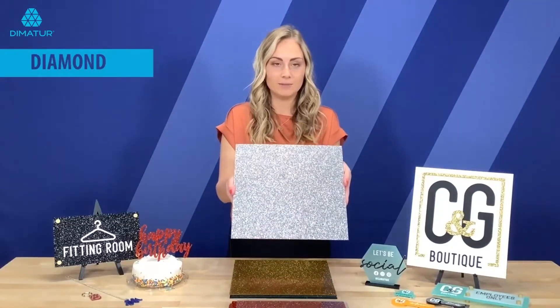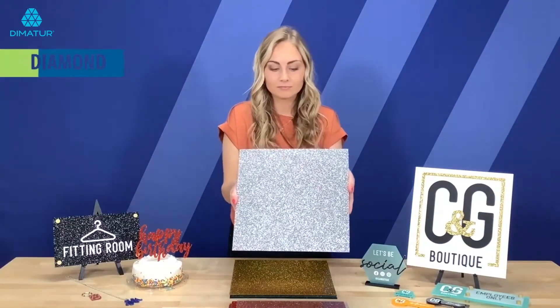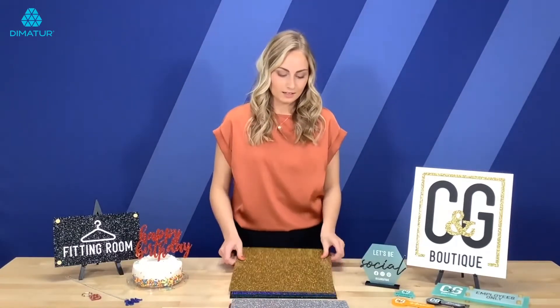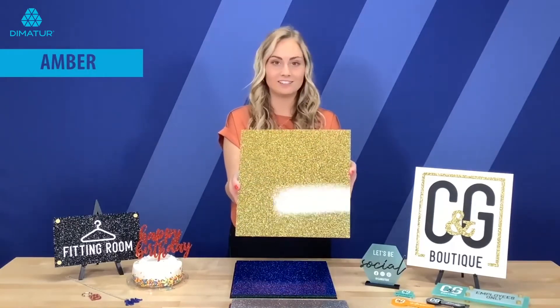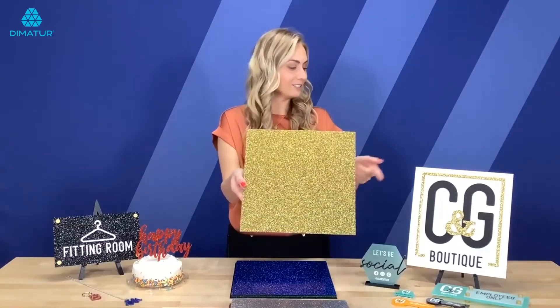This here is our diamond. And then comes our amber which has a nice gold color to it and this here is used in our sign application here to my side.